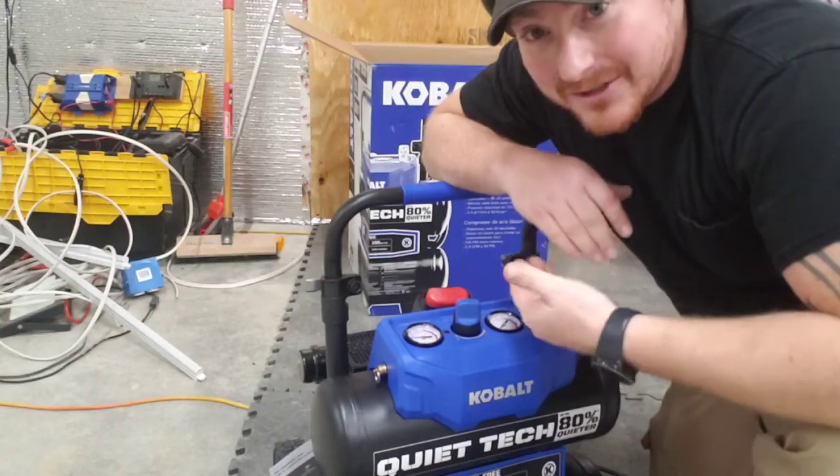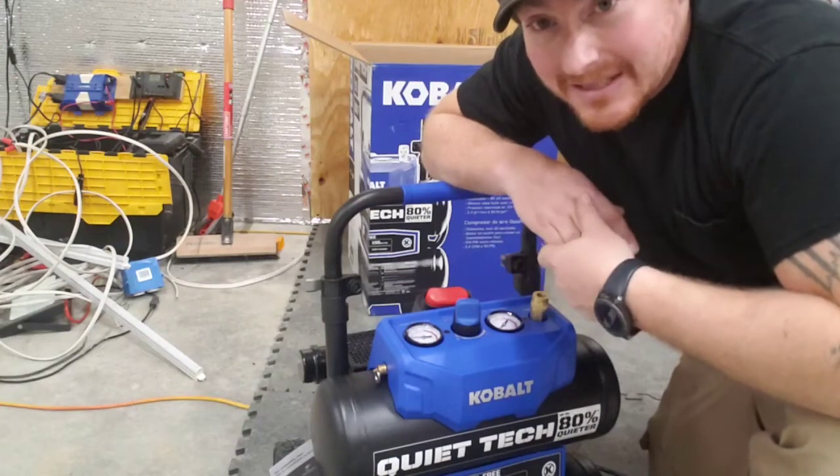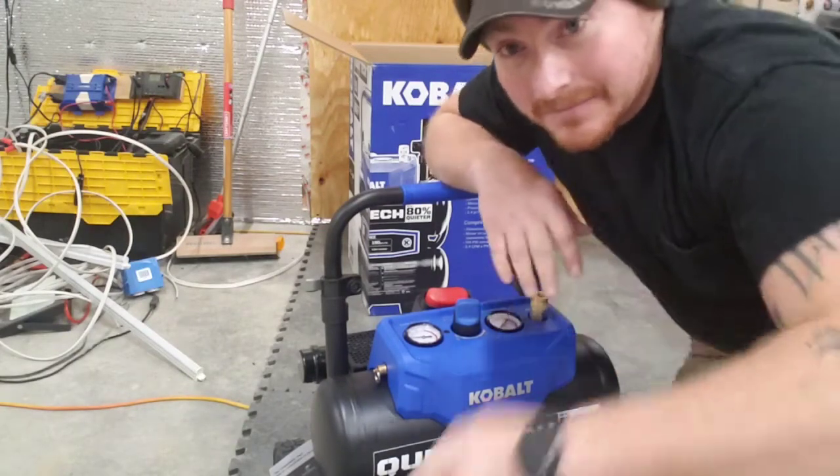I definitely recommend checking this thing out — totally worth the money just for the noise level alone. If you don't have the extra 50 bucks for this one and you're just airing up tires, I don't see why you couldn't go with the smaller unit and save the money. That's it for now — make sure to subscribe and stay tuned!